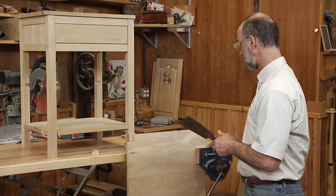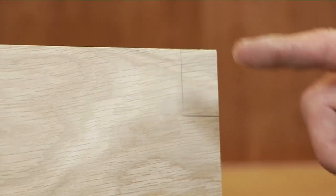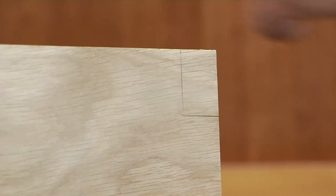It's the perfect tool for this application, because in order to cut this notch out, one of those cuts is a cross cut and one is a rip cut. So I'm going to use the cross cut blade first.